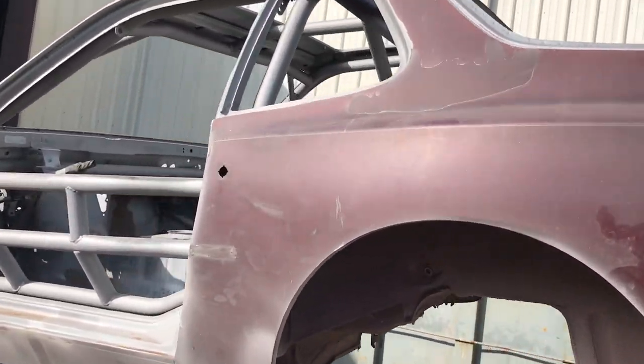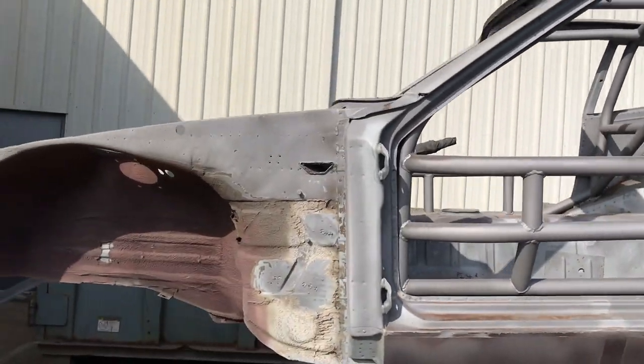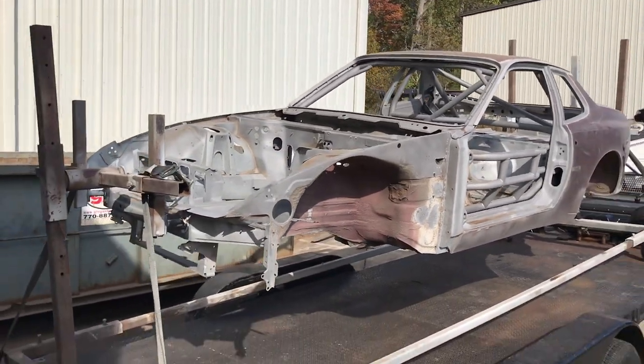We're at the sandblasters picking up this spec 944. Let's get it back to the shop so we can get the outside panels stripped and get all the sand residue out of the interior.